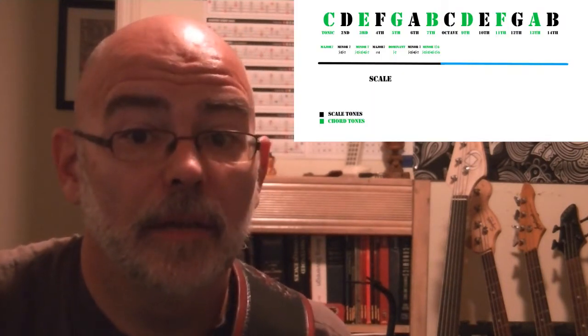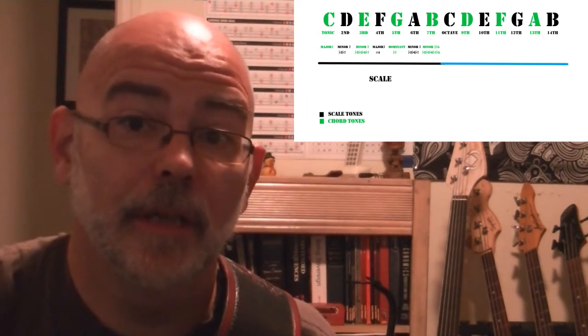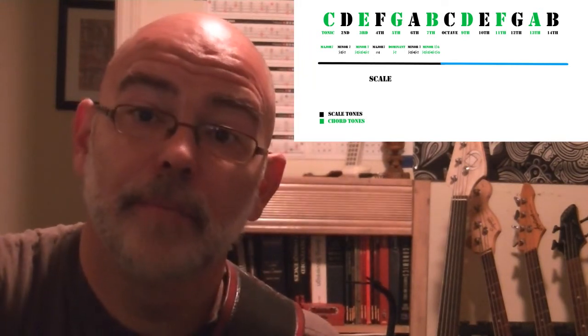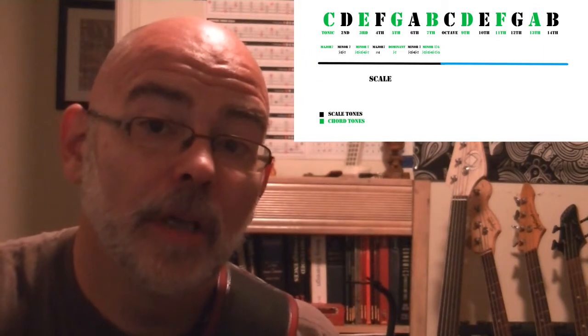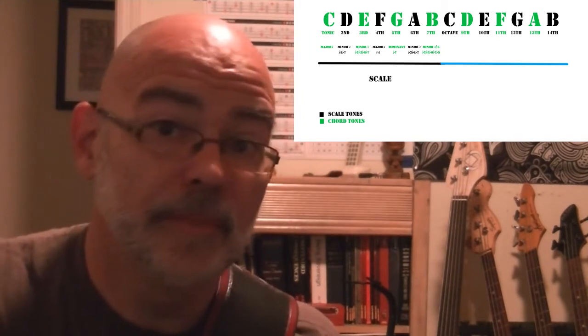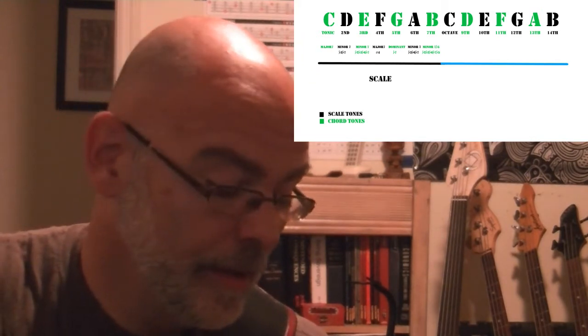First things first, an arpeggio basically is the outline of a chord. If you remember from the handout that I gave out with the harmonization lesson, the chord tones are what make up the arpeggio. So for the C major scale, which was in the example, you have C, E, G, B. And you can follow the same formula for any other chord. If you go with the second degree, the scale tone from D, you have D, F, A, C.